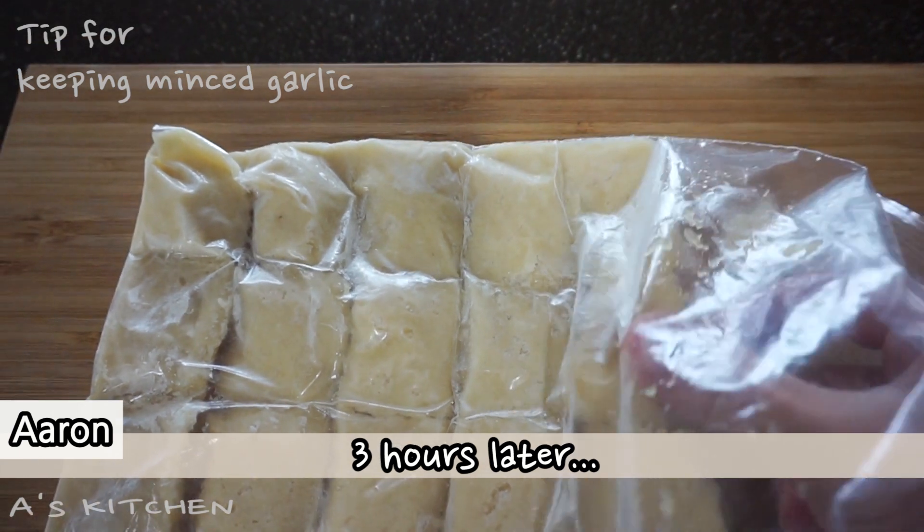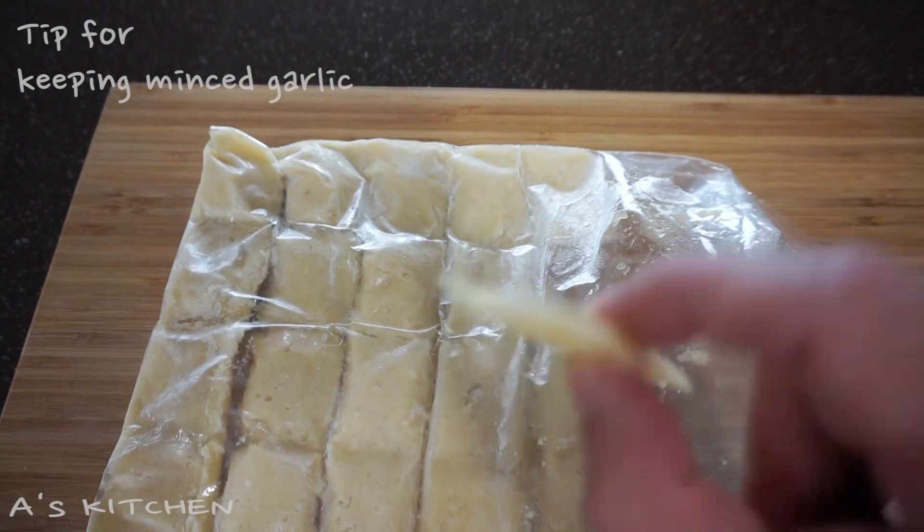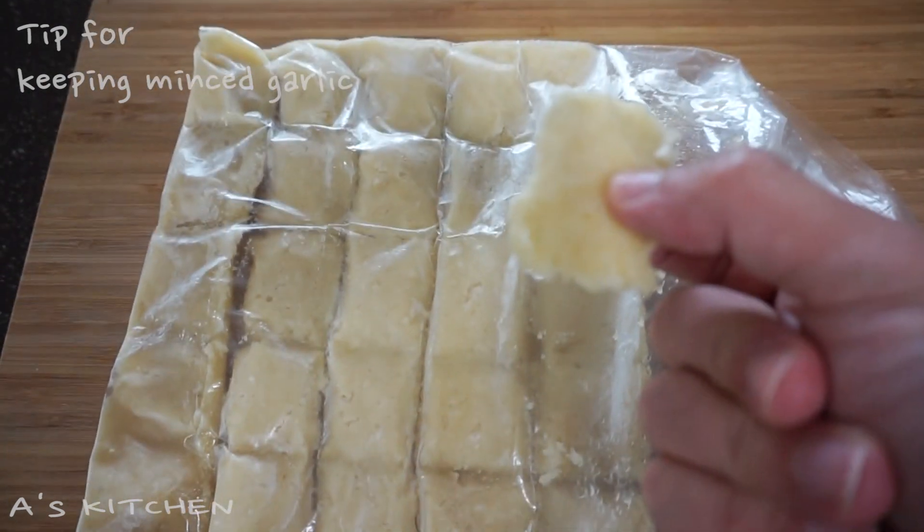From now on you don't need to mince or chop garlic every time you cook — how convenient! How does it look? All right guys, today I showed you a tip for keeping minced garlic. If you like my show and want to see my next episode, please subscribe and recommend — it's really important. Please leave many comments. Enjoy my video and I'll see you next time, bye!